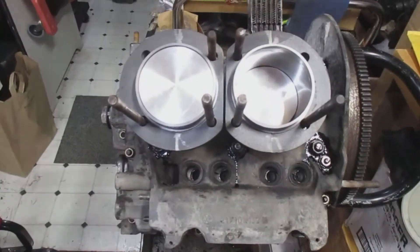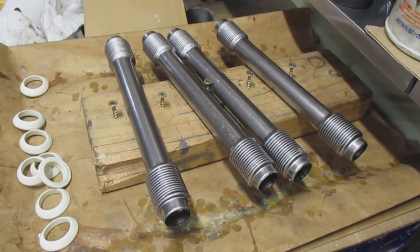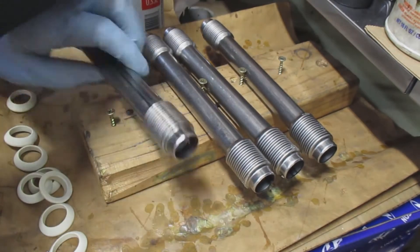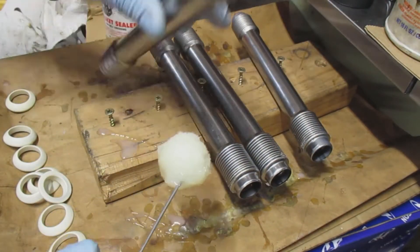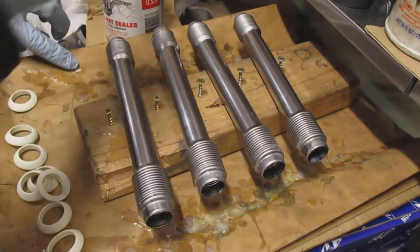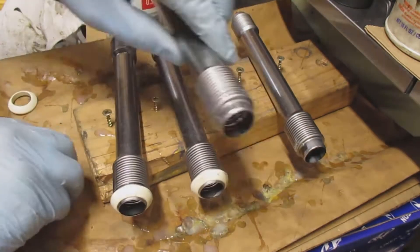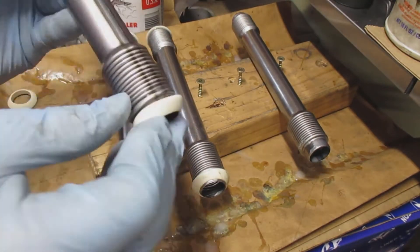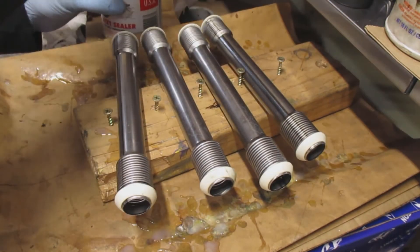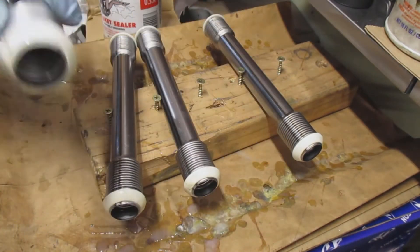I put the gasket cinch on the pushrod tube and then install the pushrod tube seal — it's very messy. Be careful because these pushrod tubes are very sharp; you don't want to accidentally cut your finger on one of the ends. Then I put the gasket cinch on the actual seal before installing it onto the case and the head.